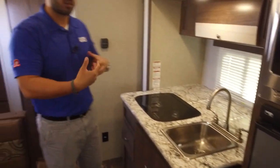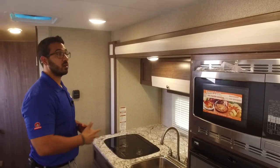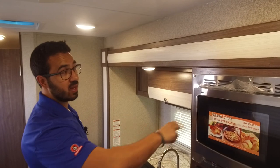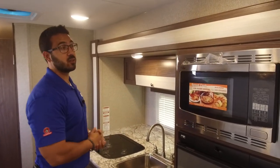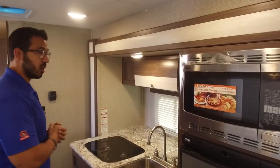Right over here is the slide-out, which makes it nice and open and really helps open this space up. You'll notice the convection microwave oven, which I think is a great option here. It gives you a two-in-one — this acts as your oven and as your microwave, and the convection cooks faster than your standard oven. It's easier to clean, and because you have the two-in-one, it allows for more storage underneath.